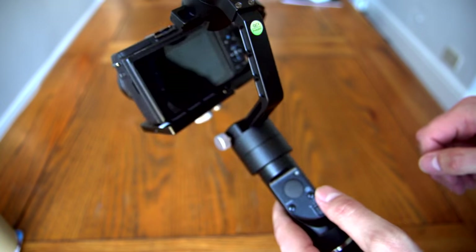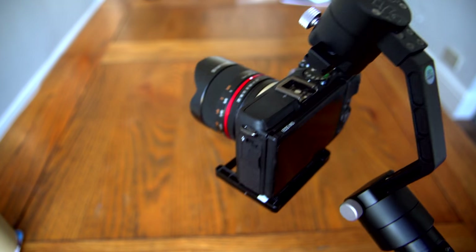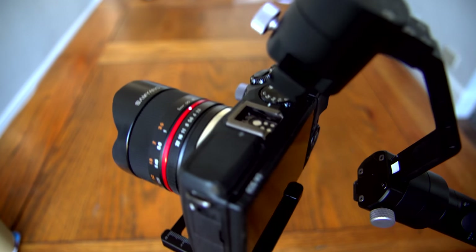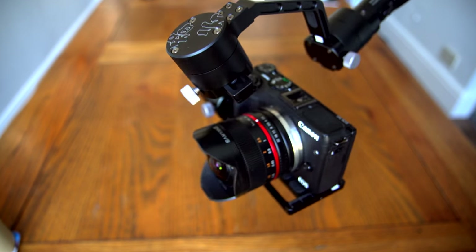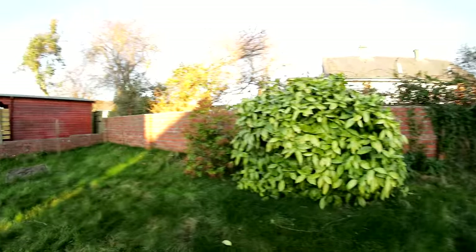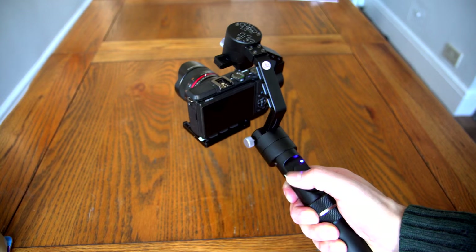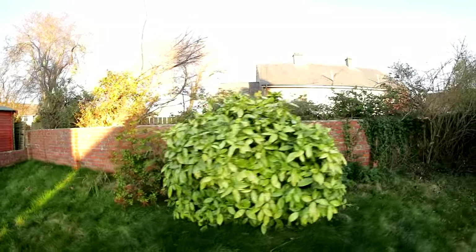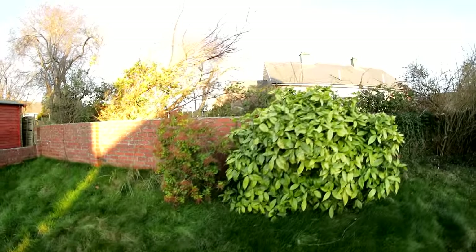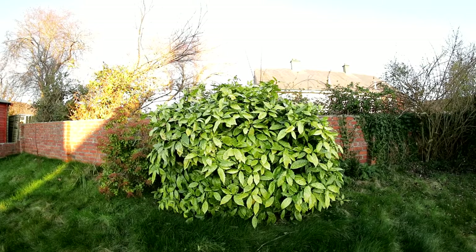Now you can turn the unit on. Hold down the power button and after a couple of seconds the camera snaps into place. When turned on, the unit starts in pan following mode — it holds the camera forward and steady, but you can pan left and right just by twisting the handle, and all the turning movements are nicely damped to make everything look smooth. You can tilt the camera up and down in this mode using the joystick. If you click the mode button once, you're in locking mode, where every axis is locked and the camera stays facing forward. You can change its position using the joystick, with some speed variation depending on how far you push it.